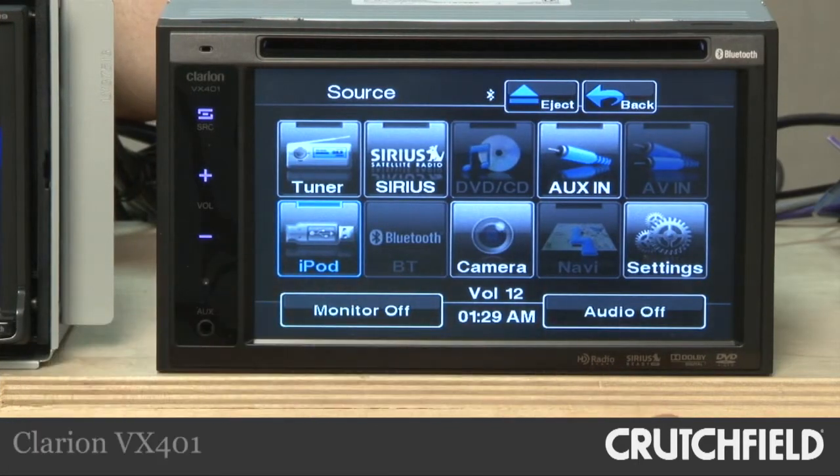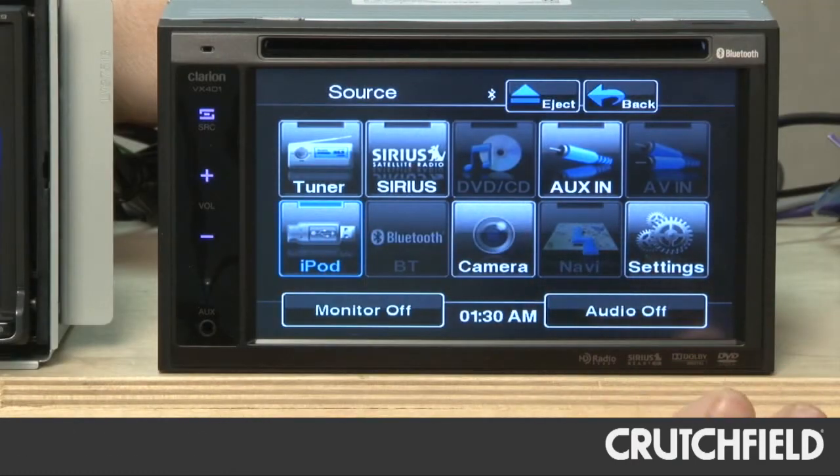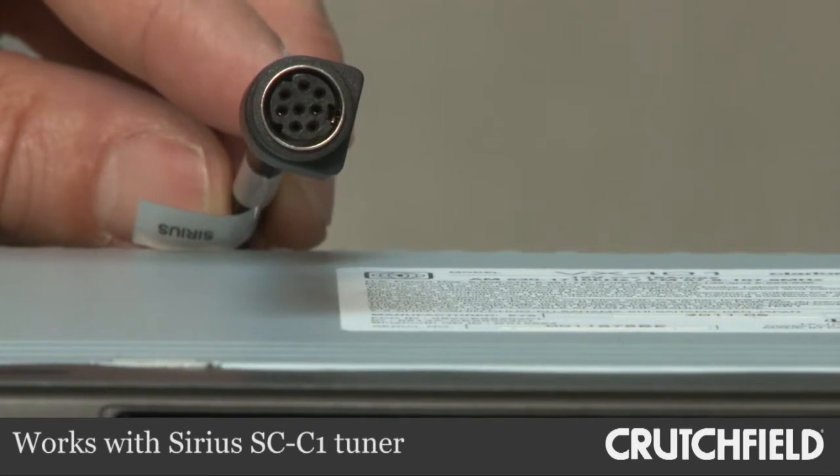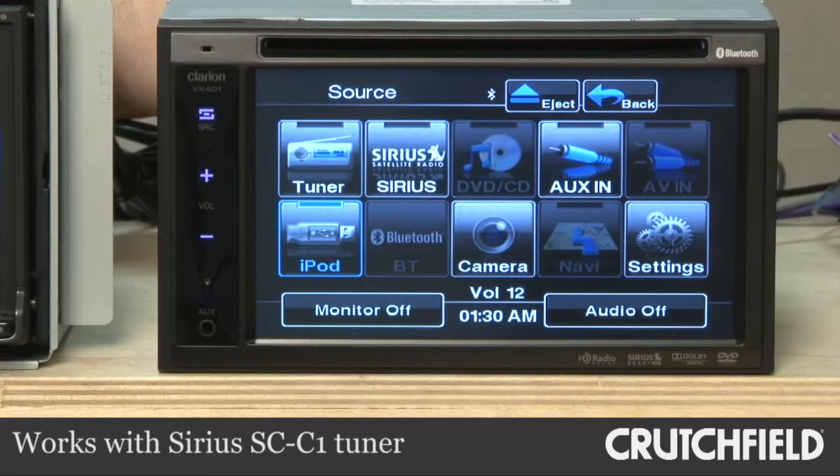We're looking now at the Clarion VX401, and it offers, for the price, a really nice package of features. One of the features we really like is the satellite radio connectivity. Unlike most receivers, which require two pieces to get direct connection of satellite radio, the VX401 only requires one — just one box that plugs into its dedicated input on the back of the receiver.